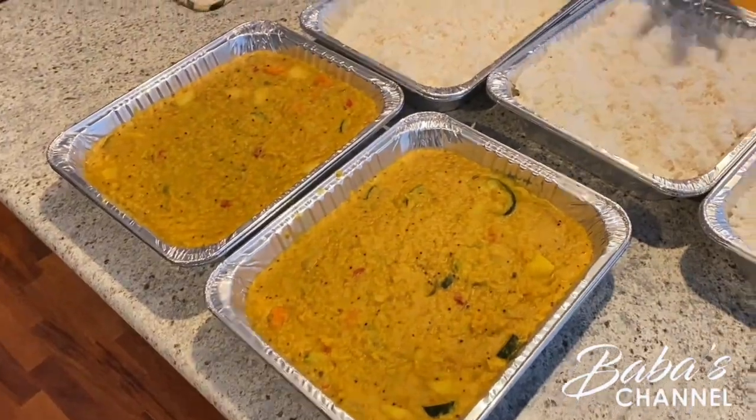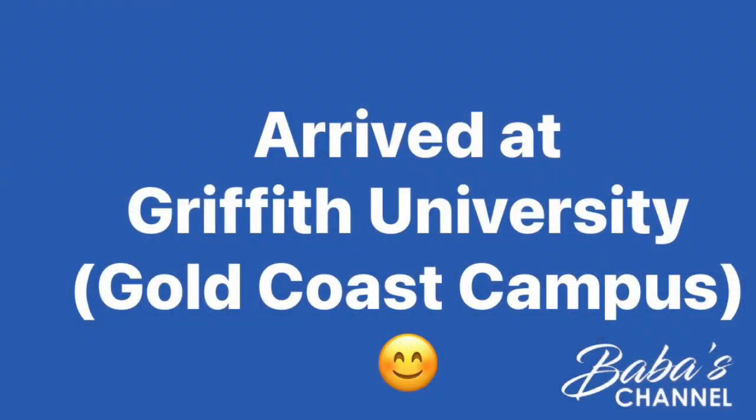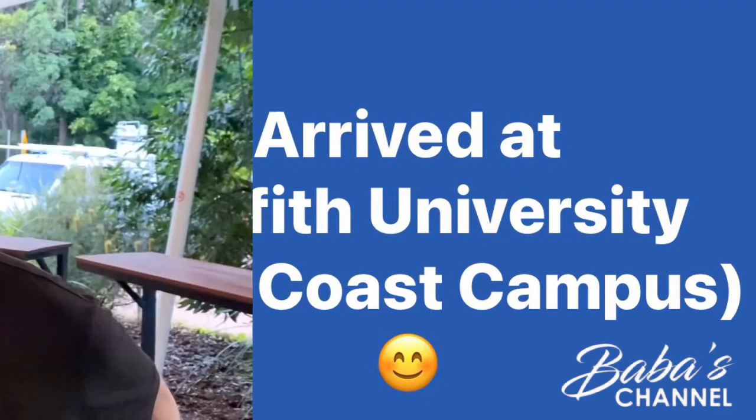Alhamdulillah, all done. Look at the two dishes — the dal, the rice, and the butter chicken here. We are frying the sambosa and the rolls. Now we're heading to the university.